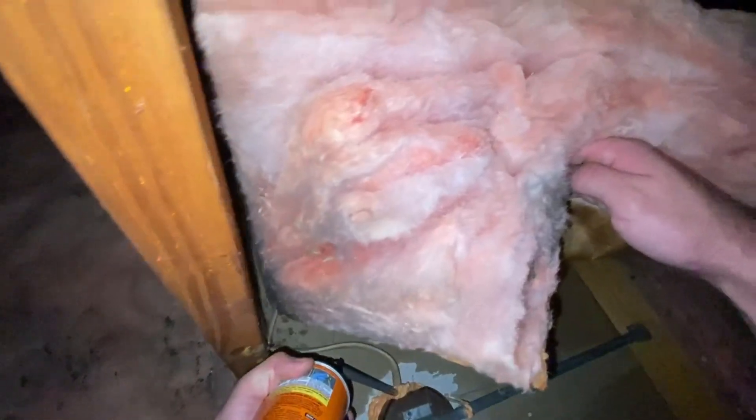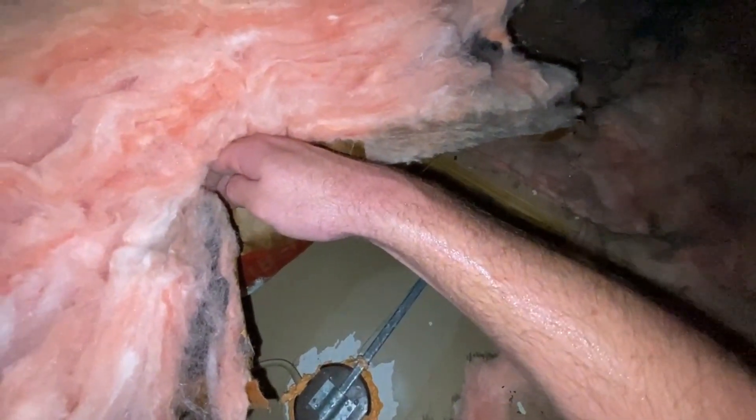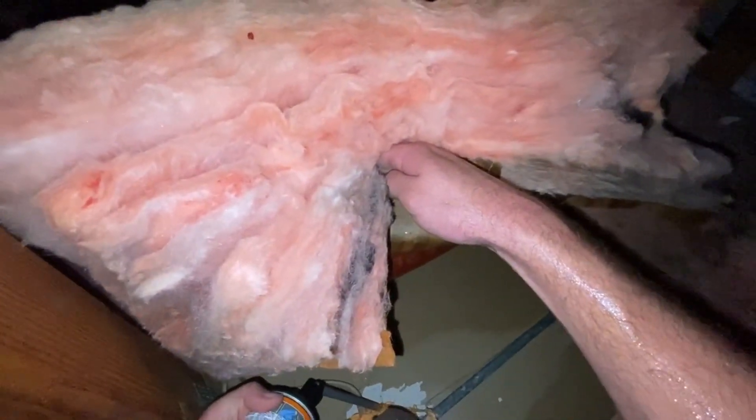The next thing we're going to do: we've got an outlet over here and we're going to get anywhere that air could come through. Just all around these wires — even the knockouts that aren't open usually have little gaps. Really what I should do is just cover this entire thing, but that might make it hard to remove at some point. You really just want to make sure this entire perimeter is sealed up.